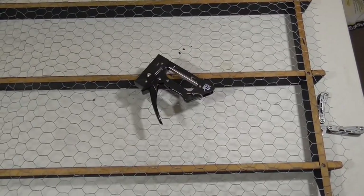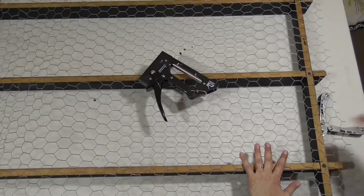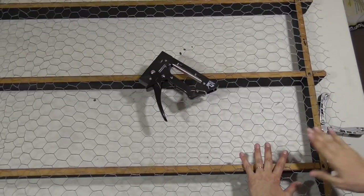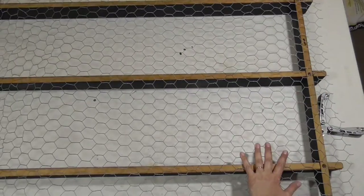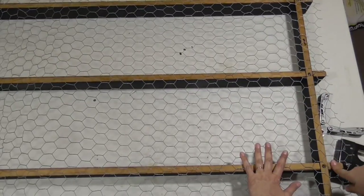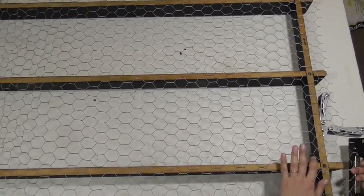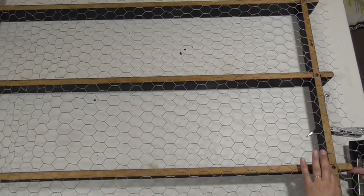This is a spur of the moment video. I'm going to record me stapling this to the back of my plate shelf. I had already put in my first staple and my husband said, 'You're not going to record this?' And I was like, oh crap. And here I am recording away.